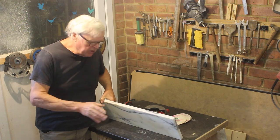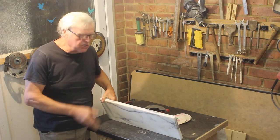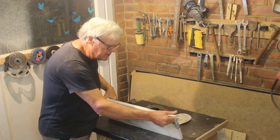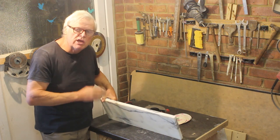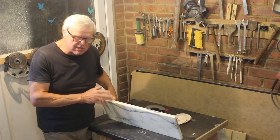You might have a piece of marble that you want to use as a windowsill, a window ledge, or a step, and it's quite nice to be able to finish this edge off — instead of having a sawn finish, to have a polished finish. I'll show you how to do that; we'll go through it step by step.